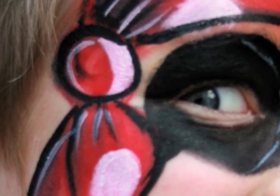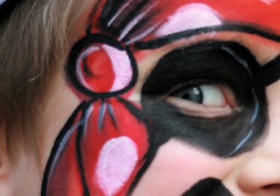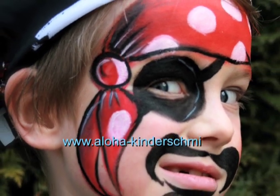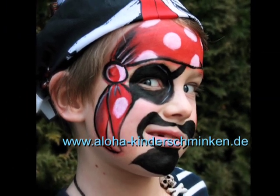Hello everyone, this is Sophie from Aloha Gündo Schminken and today I'm going to show you a pirate face painting. The really good thing about this design is that it's really easy to do and you will only need four colors: black, white, dark grey and red.